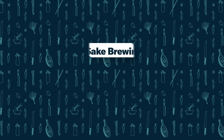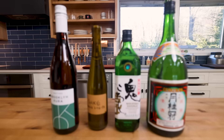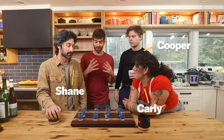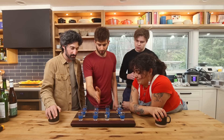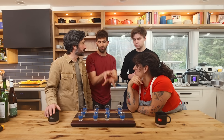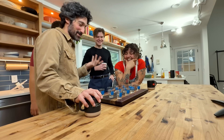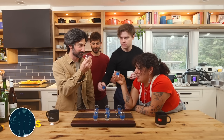Blind taste test — four sakes at completely different price ranges, all chilled. Hot sake is generally for lower quality sake; at least in this country that's how it's consumed. No one knows anything except myself. We're going to start here and try them one by one with water in between. I want honest reviews for each sake in the moment. There's no way to do this without getting a little bit tipsy — four shots of sake.